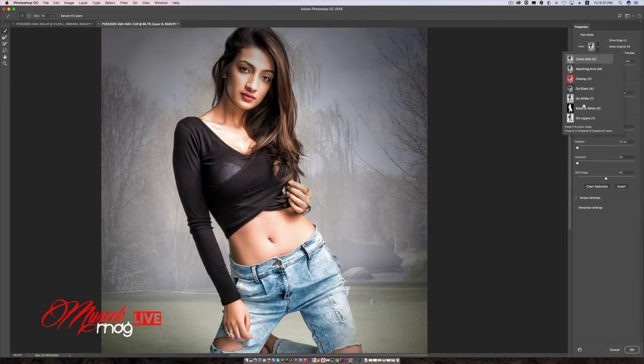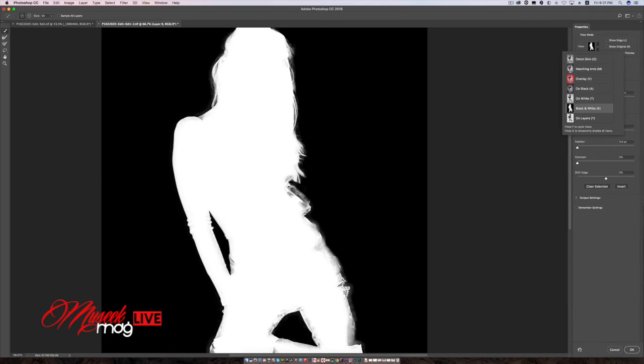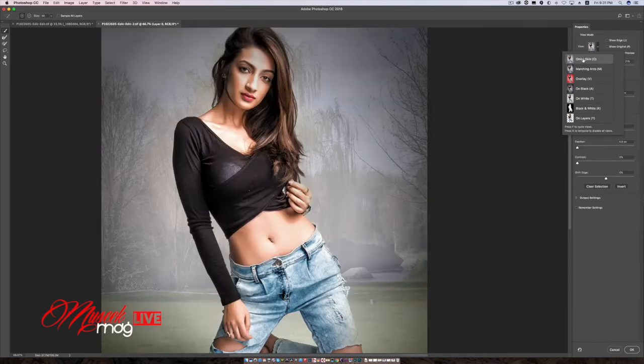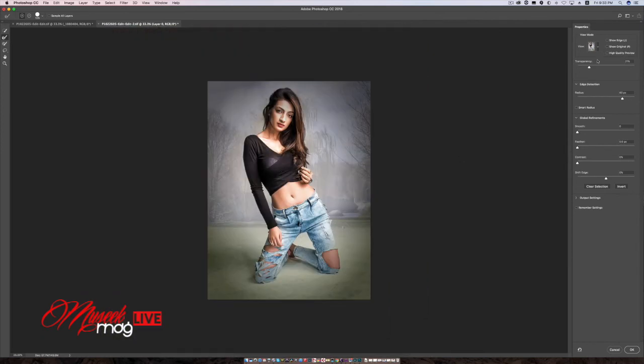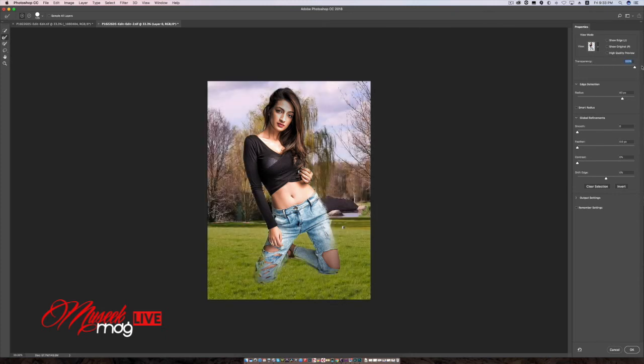Then I look at the black and white image — there are some problems in this area, so I want to fix it. I just go to the fine edge brush tool and I am going to brush it out here to make sure I get a very good selection in these areas. Now if I increase the transparency and check how good the key is — it looks quite okay to me.